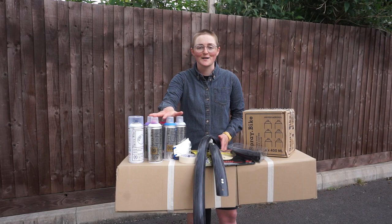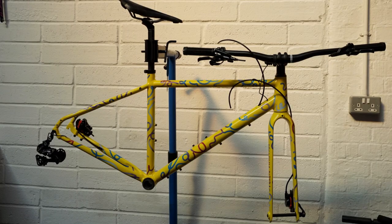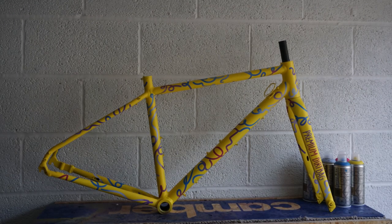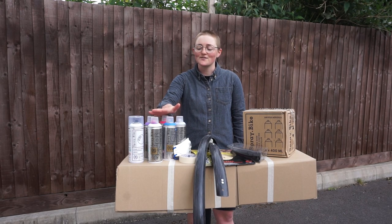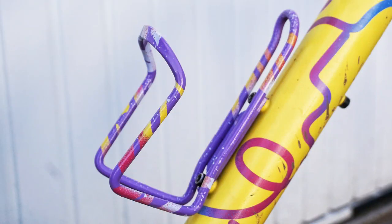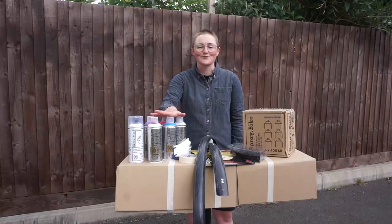I picked up my first can of Spray Bike back last September when I decided to revamp my gravel bike into a flat bar mountain bike-gravel bike combo, and had a lot of fun. It was only in the last few weeks over lockdown, where we can't really go out and do much, that I've gone back to it — using some of my old tins to experiment with bottle cages and picture frames. And I'm hooked all over again.